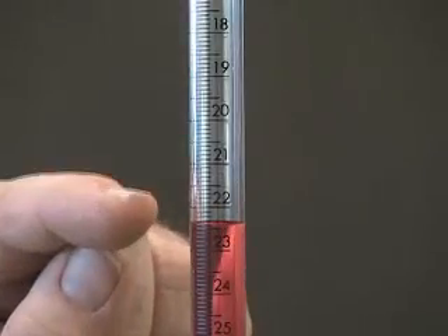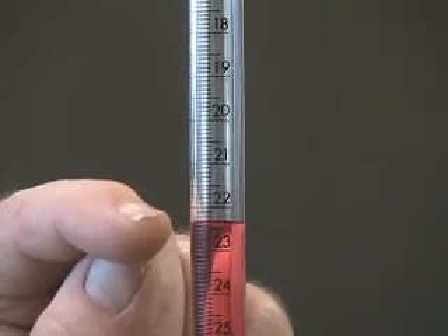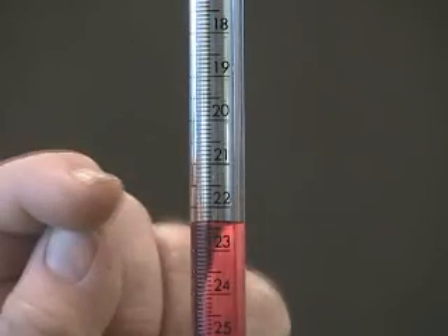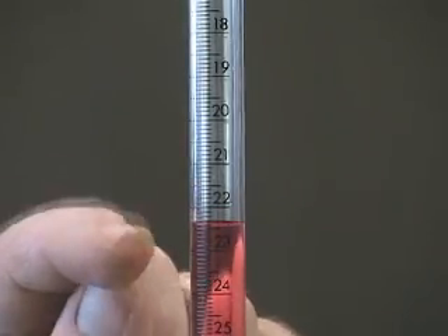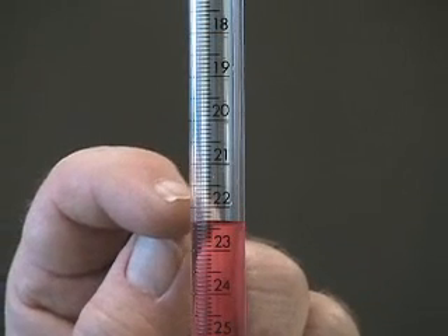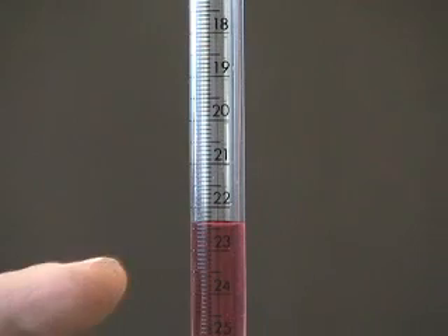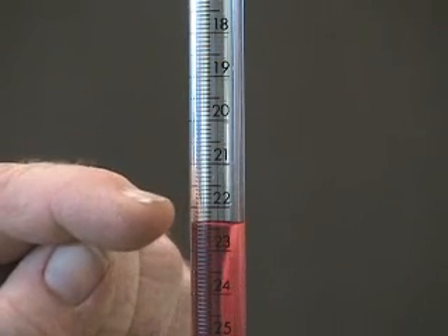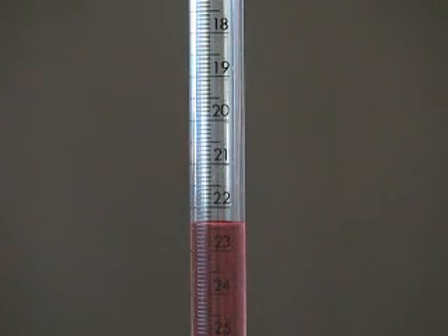If we notice the scale — you've had some practice with rulers in your lessons — you can see that the number at the top above the liquid is 22 and the next numbered line is 23 down below. So this volume is between 22 and 23 milliliters. You can see that the divisions between 22 and 23 are the shorter lines, and the volume between 22 and 23 has been divided into 10 equal divisions.